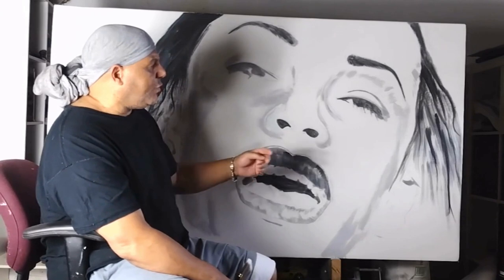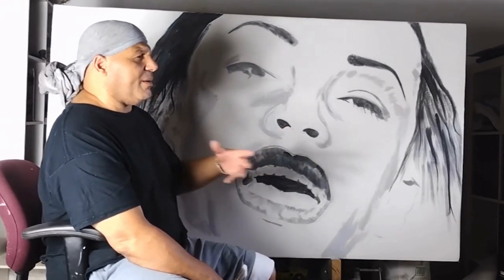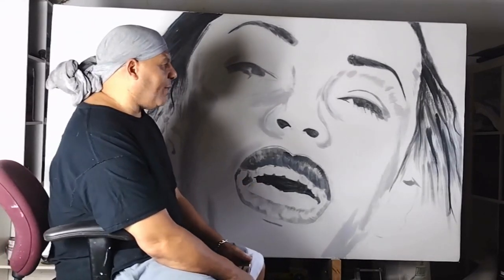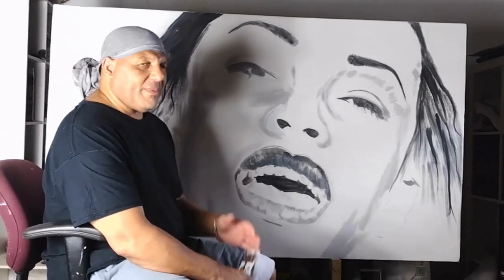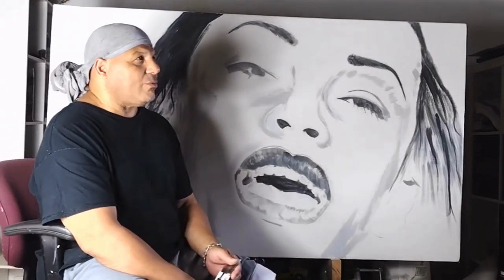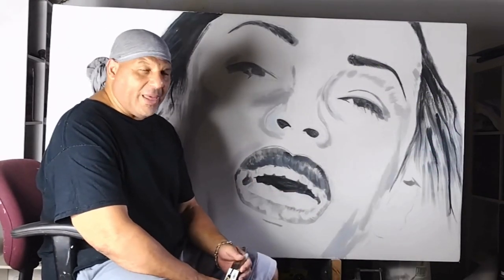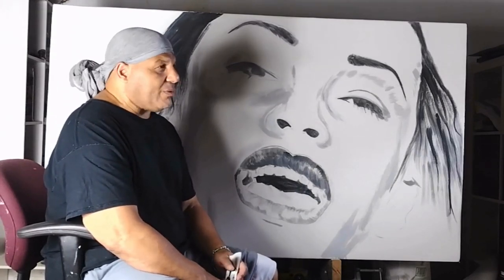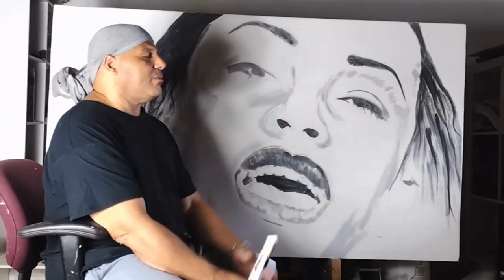I'm going to do two more pieces — another black and white piece and then try another style with her, maybe a portrait, to make it a three-piece set. I've been stuck on the Prince piece for a long time. That was my first piece. This is only my second, so it's not like I have tons of pieces.